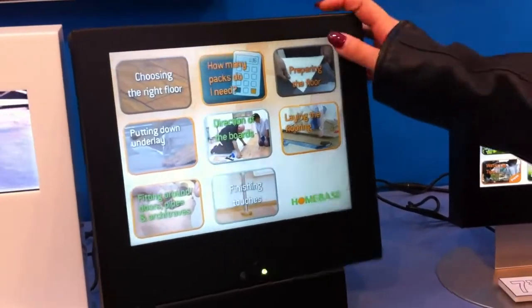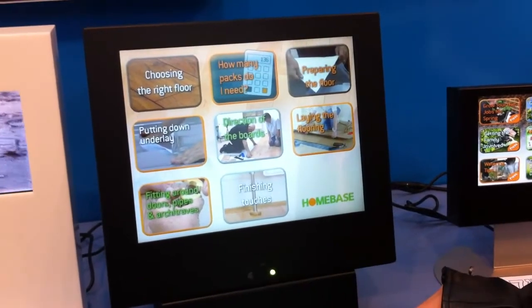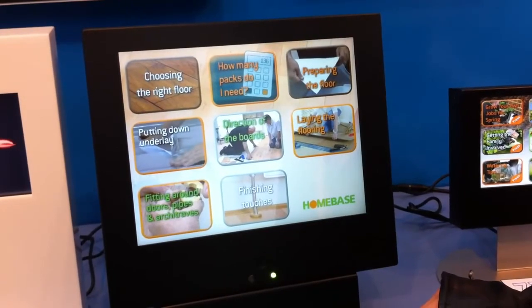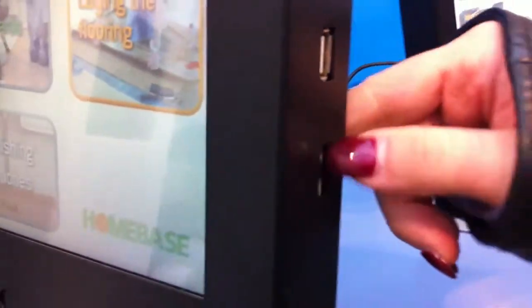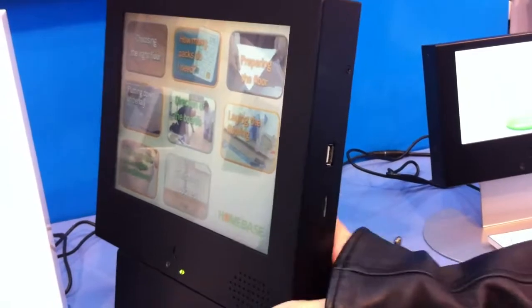It's a very sturdy unit and it's less costly than a PC, less complicated than a computer touch screen. At the side there's a USB where you can do an automatic update, and a hidden volume wheel to adjust the volume, with also two speakers.